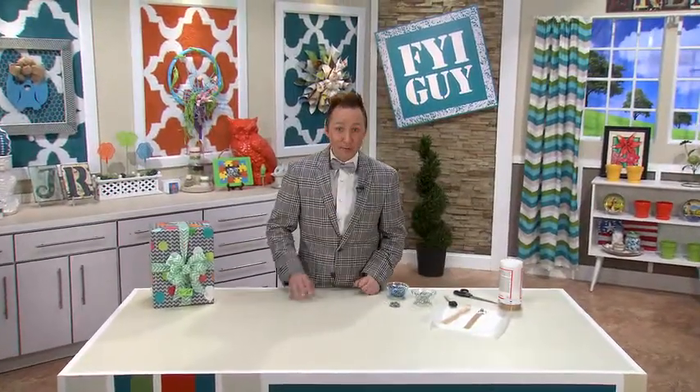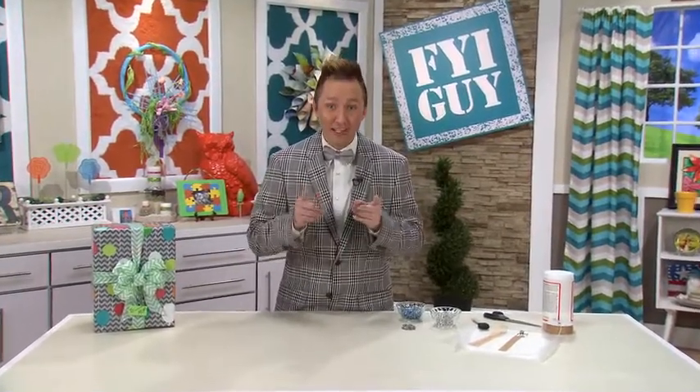Hi everyone, I'm Jeremy Rabe, your FYI Guy. And today's project is the perfect gift for any angel in your life. It's the angel necklace. Now let's get started.